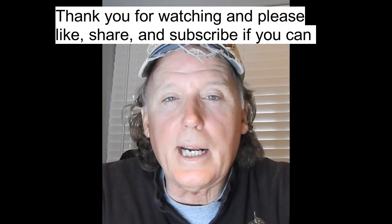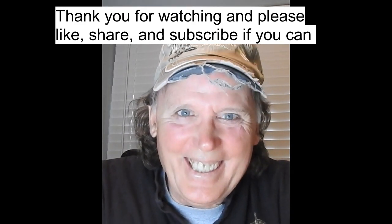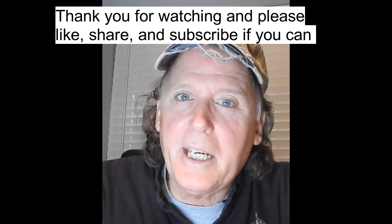Hey, welcome to True Backstage and Road Stories. Today I'm going to tell you about the lighting console and a couple stories about how it worked. I want to thank you for subscribing, and thank you for liking and sharing my videos. I love telling these stories and your comments really make it worthwhile, so I want to get that out of the way so you can pay attention to the story.